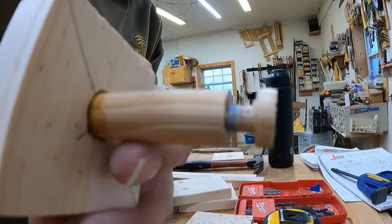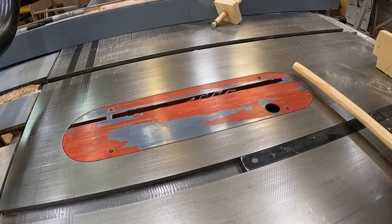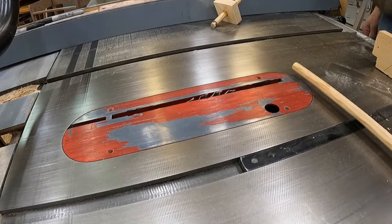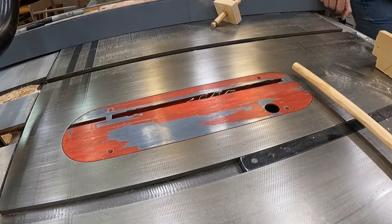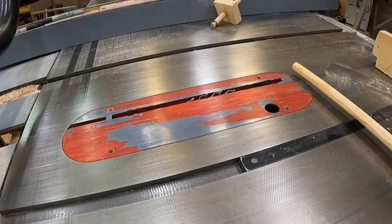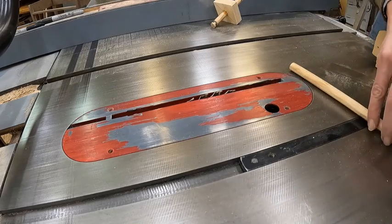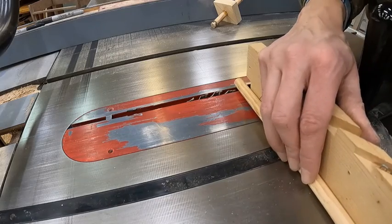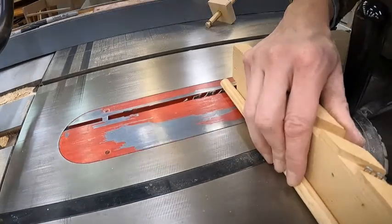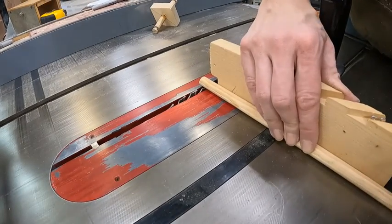On the table saw, I raise the blade up about an eighth of an inch, so that when it's all said and done my half inch dowel will be about a quarter inch in diameter on the inside. I'm going to put the dowel up to the blade and then roll it slowly across the blade while it's spinning.